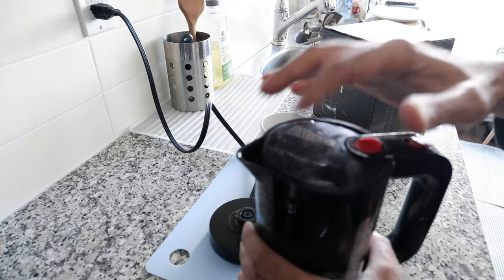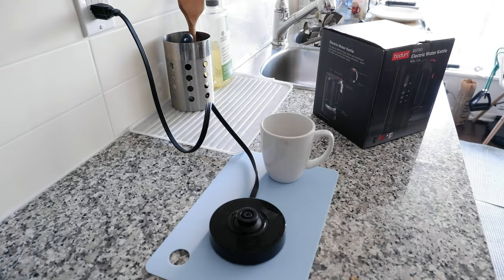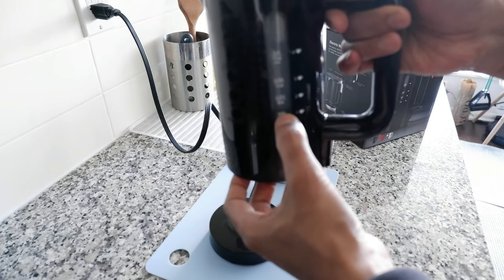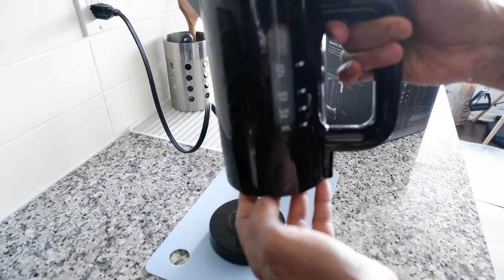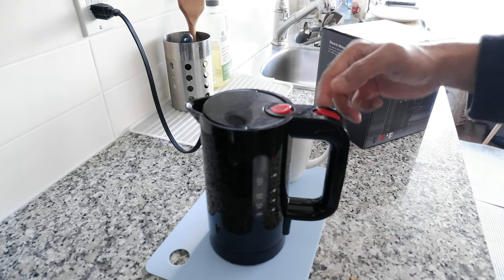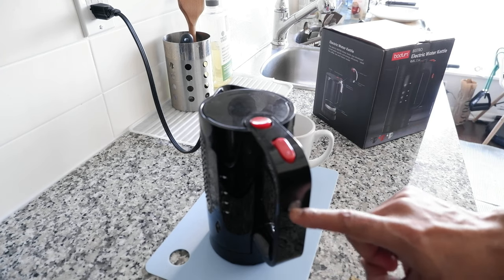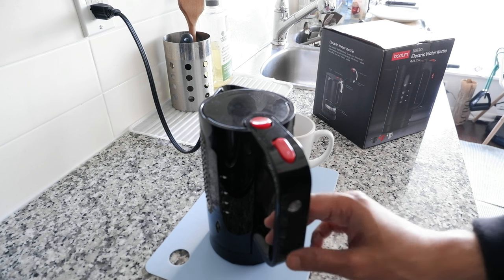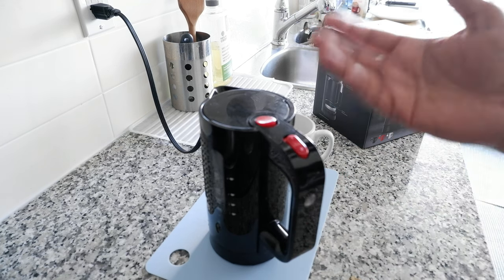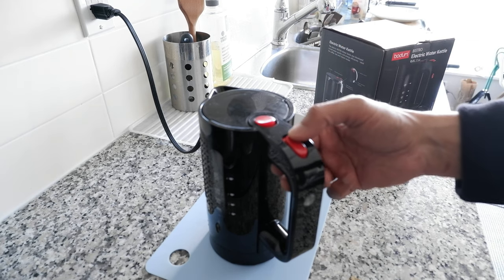I'm going to put some water directly from the tap and boil a cup to see how it goes. I didn't put too much water — you can see it's at about one cup minimum. Once you have it filled, you just press the button right here. There is a power indicator which is going to get lit, and you'll see shortly that it's going to light up and then you'll hear the water boiling.